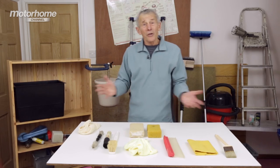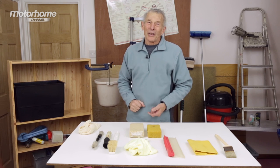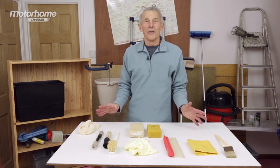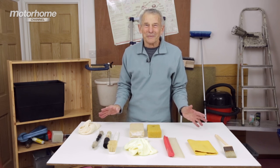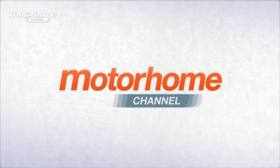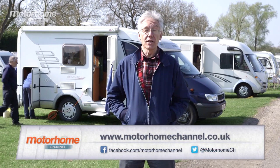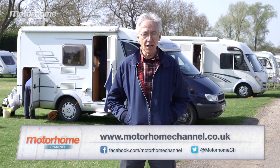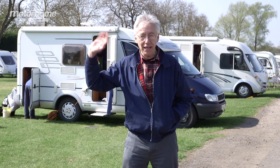So with the benefit of this knowledge, go out and enjoy cleaning your motorhome, recognising that these things are not going to cause damage. Well, that's it — the end of another show. I do hope that you've enjoyed it. I'll see you next time, and until then, don't forget to wave!